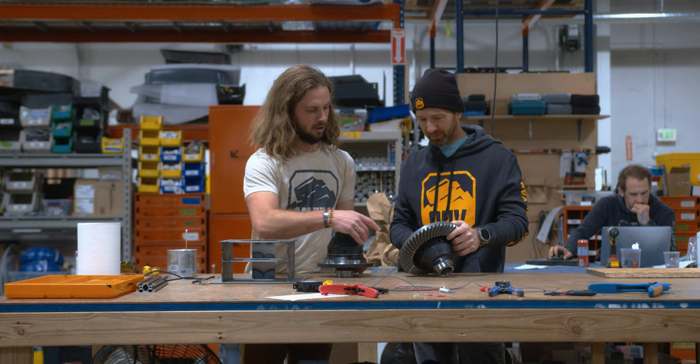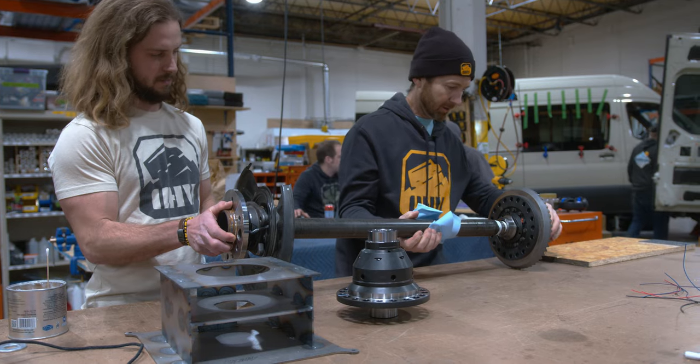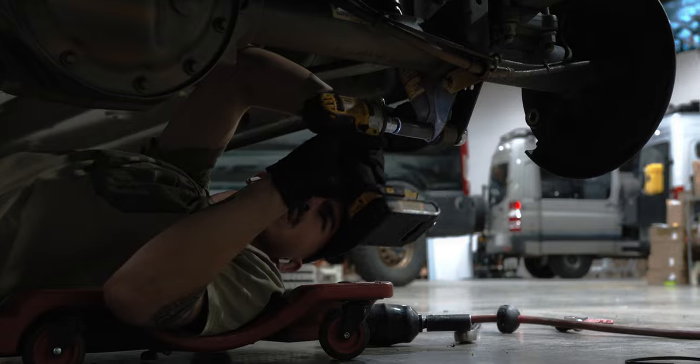There has never been a limited slip option for these vehicles, so we set out with our design team and came up with options. Partners developed the system and went through testing to allow our customers to get more places with their vans and bring our engineering and capabilities to the table.